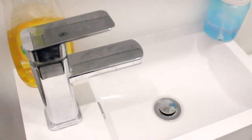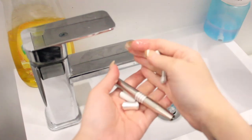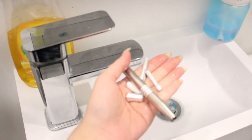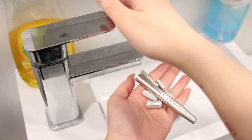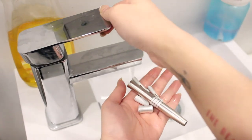Let me teach you how to cleanse your tools. I have this microblading pen here that I just use for manual shading. First, we're going to wash it with lukewarm water and dish soap.